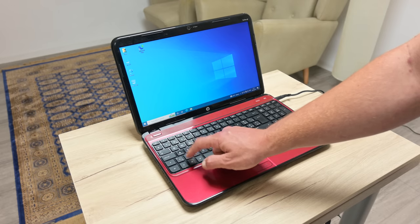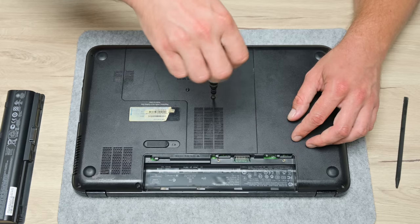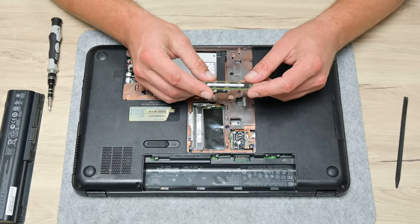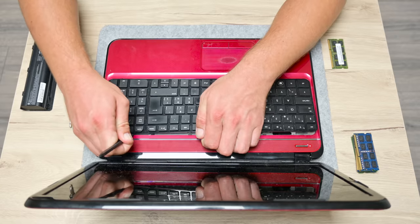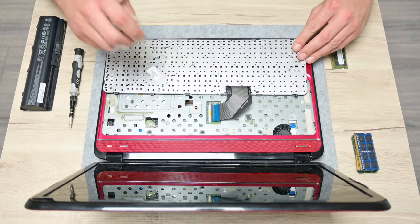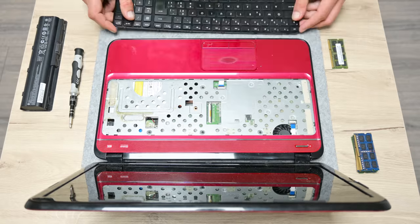When it freezes, nothing works — the keyboard, trackpad, or any port around. We start by searching for the source of the problem, which could happen for a few reasons: some hardware not working, bad RAM, or a disk at end of life. I checked the RAM first, then the disk, but the keyboard always felt suspicious. And yes, the problem on this laptop is the keyboard.